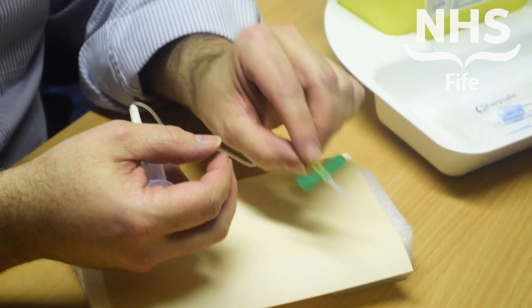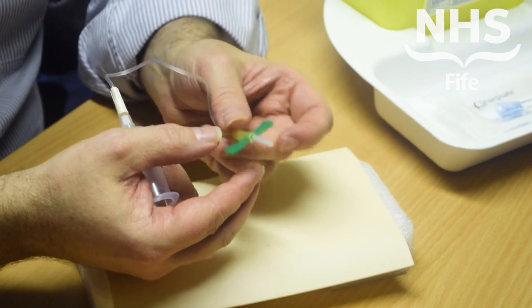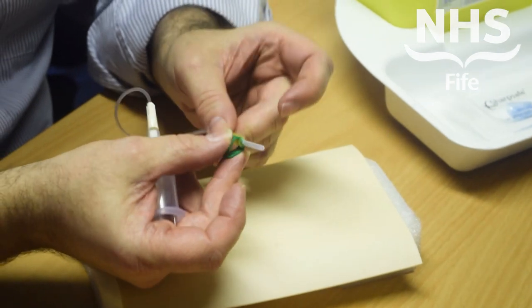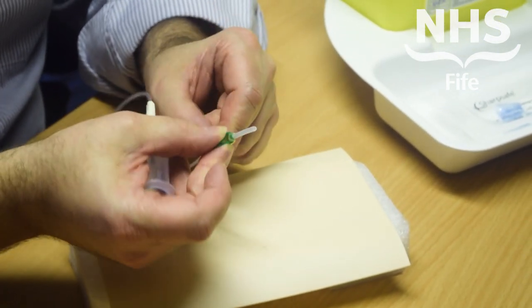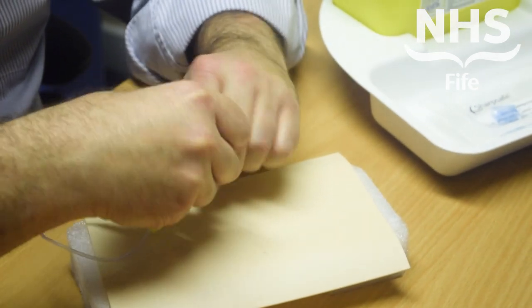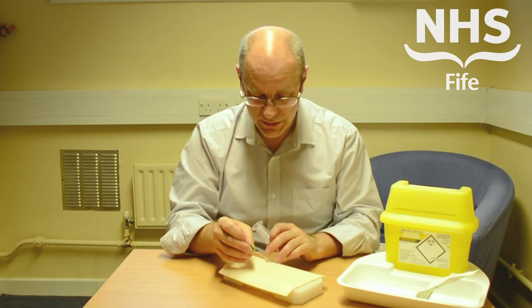To use the device, you want to grip the needle initially by the wings of the butterfly. You'll see there's a textured side and a smooth side — you want to be folding the textured side up and using those to hold on to. Remove the needle protector; again, that can just go into your normal domestic waste.